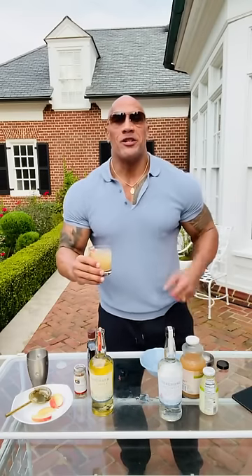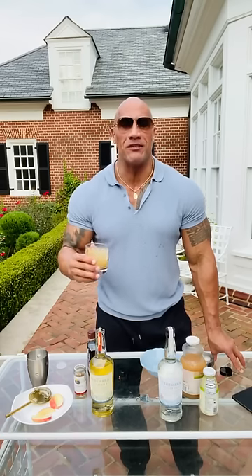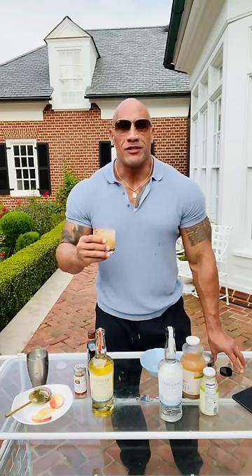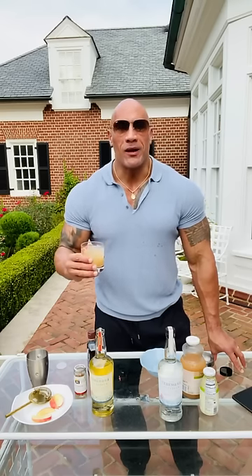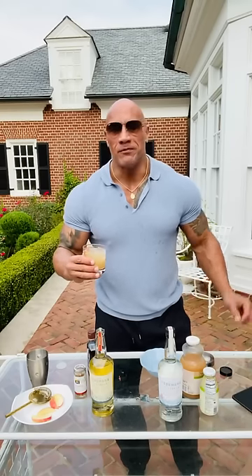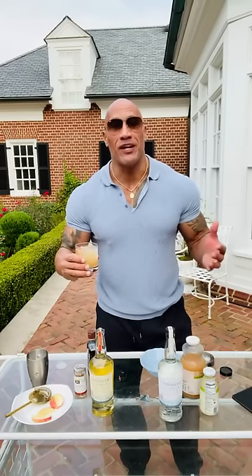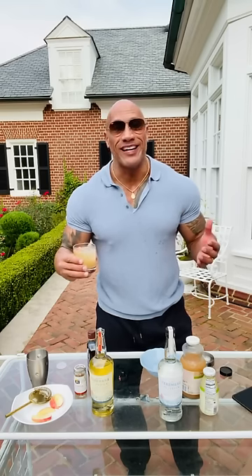I raise this Terramana toast to all of you guys out there. I'd be remiss if I didn't take a moment to say thank you so much for enjoying and loving your Terramana, truly making Terramana not only an amazing experience for you, your friends, your family, but also you turned us into the fastest growing tequila, the most exciting tequila.